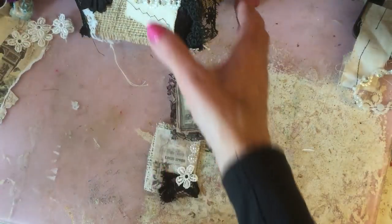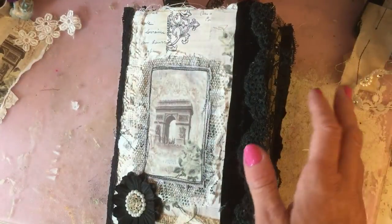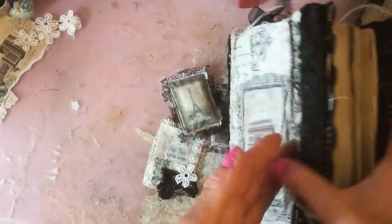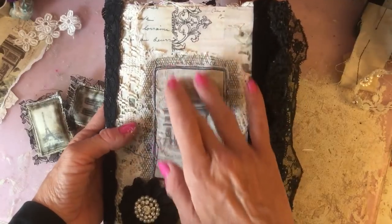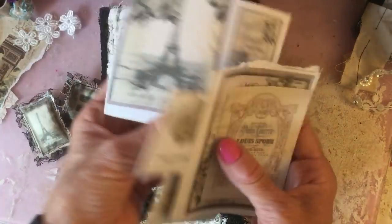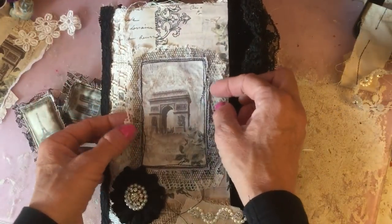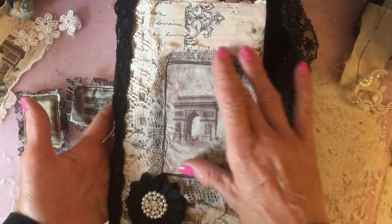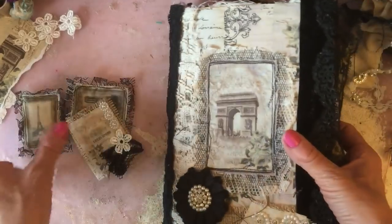I have obviously decorated the outside of the journal cover using my large collage sheet of fabric, so that's straight away one possible use. Then we used a piece of the fabric image — just one of the journaling cards — cut it out, layered it onto some soft net and then some soft lace, and kind of stitched around it. So that was another potential use for the fabric pieces.